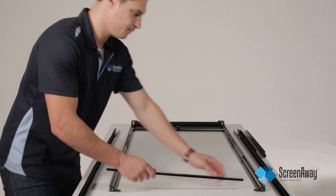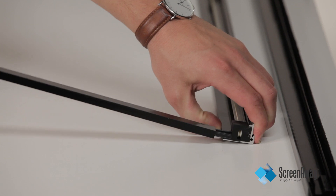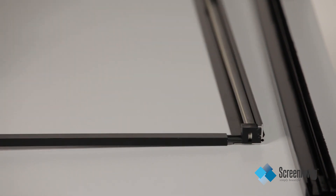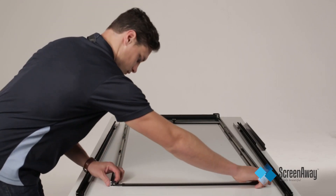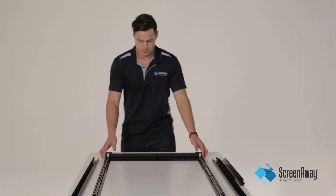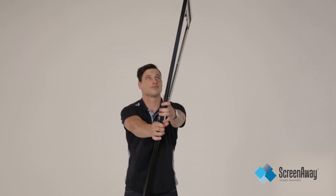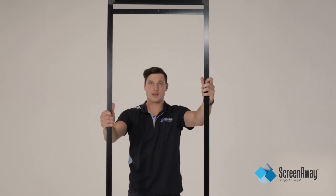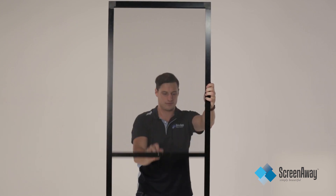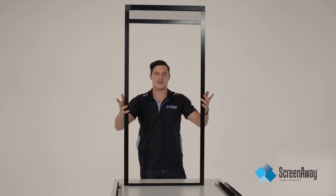Now you'll insert the bottom rail. The bottom rail can face both ways depending on the application. Now hold up the unit and test the movement. And now we're ready to install.